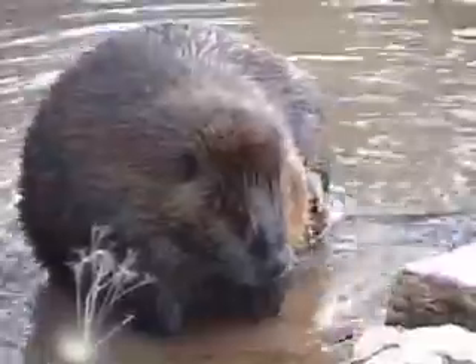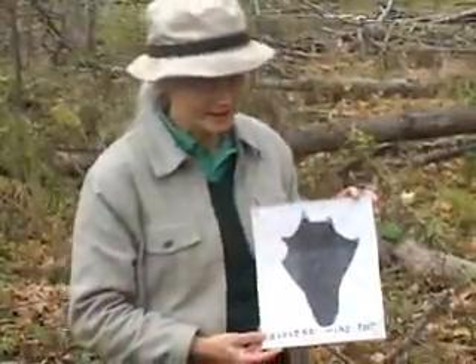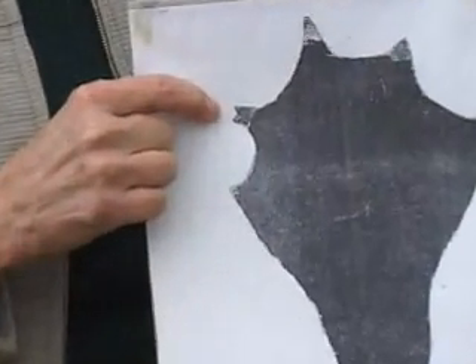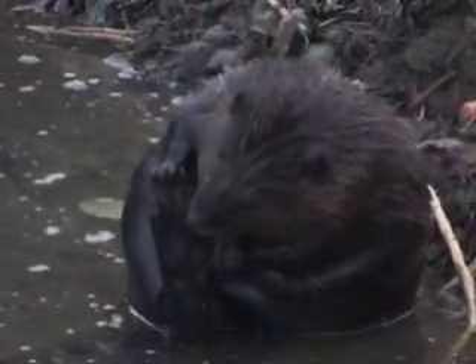They also use their back feet for grooming. Grooming is highly important, and they also use the five-fingered front paws and their teeth for grooming. They have split nails — you can see this particular claw or nail is split — and that's very important in the grooming procedure.